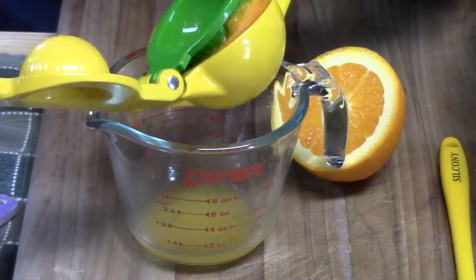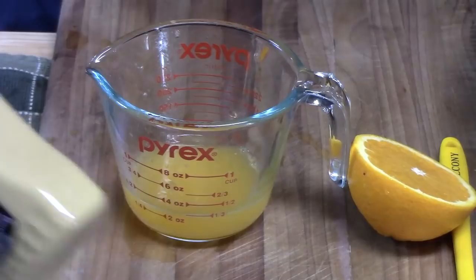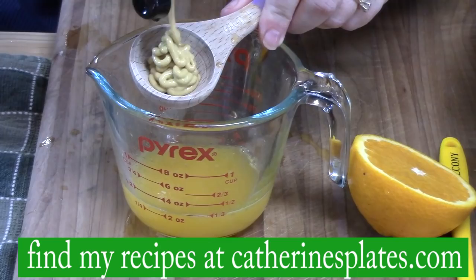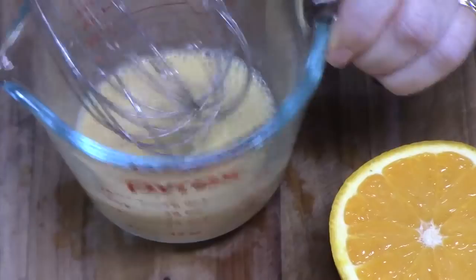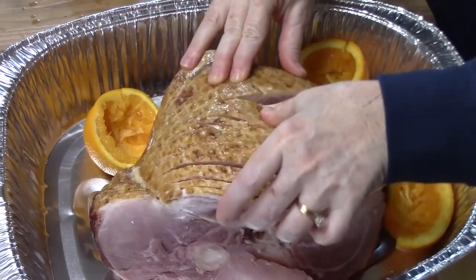Once I squeeze out a lot of the juice from the orange, I'm just going to throw it into the pan with the ham and keep squeezing. It might take about two oranges. We have a quarter cup here. We're going to add two tablespoons of Dijon mustard and just whisk this together, then pour it all over the ham. The ham on this part is where all the slicing is, so we're going to try to aim to get into those slices. Pour slow.